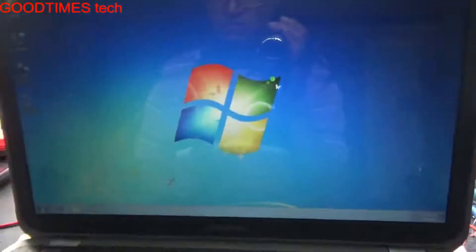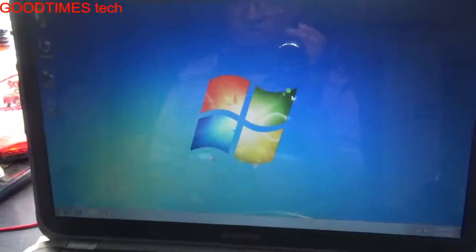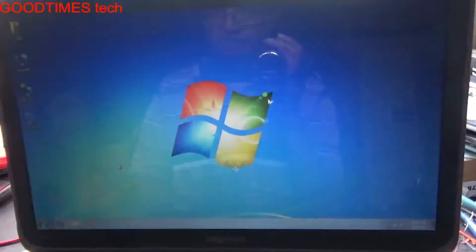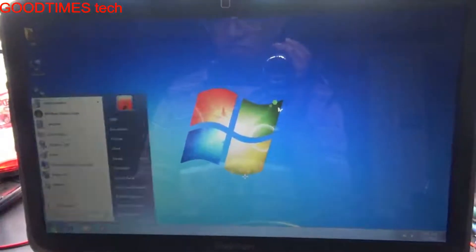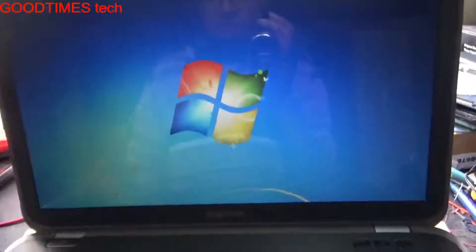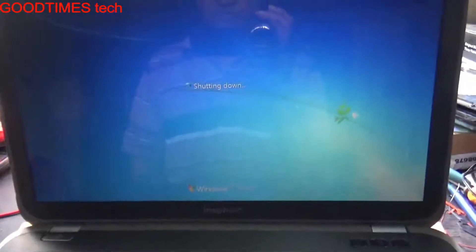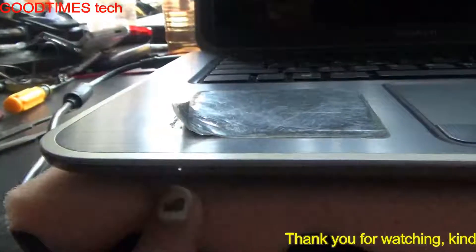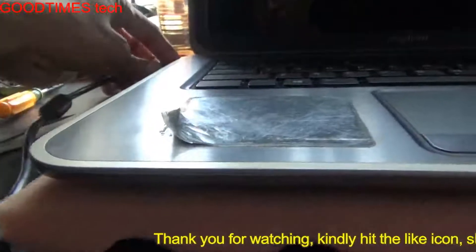Now let's go to Start and let it boot up completely. Select the Start menu, select Start, then select Shut Down. Earlier it was hanging on the shutdown screen, but now it has shut down properly — you can see the LED light is gone and only the charging light is on.